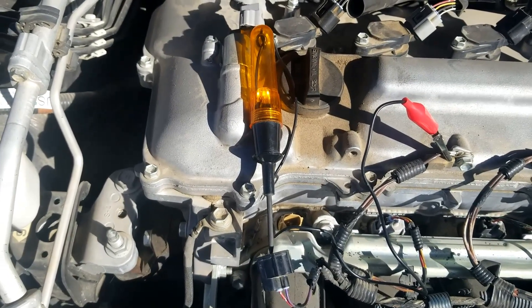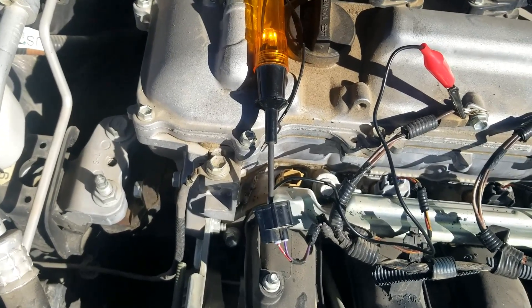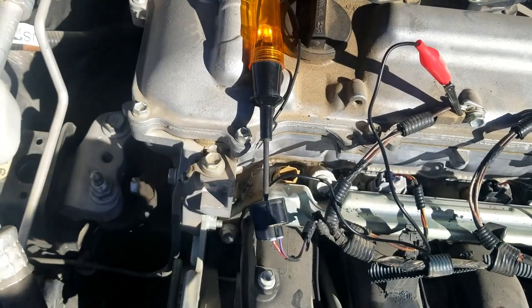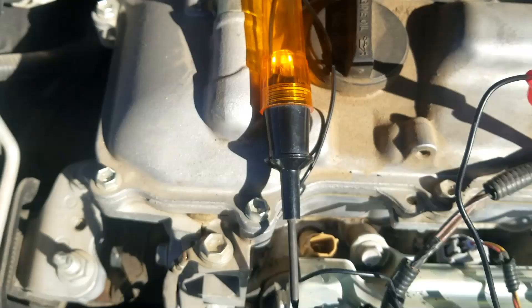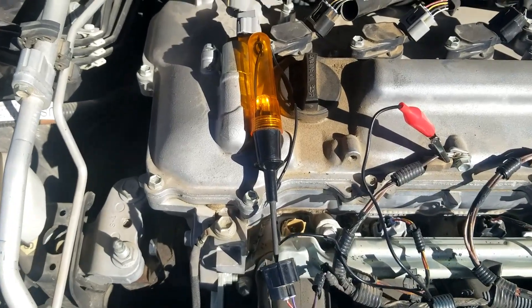I know I'm getting voltage, so the next thing I want to see is whether the computer is sending a pulse to turn the injector on or off. The computer controls the on/off by pulsing the ground side. If you start the vehicle and touch both leads going to the fuel injector wires, this test light is going to pulse. It'll be a small pulse but you'll be able to see it, and if you can see it pulsing that means the circuit is working.